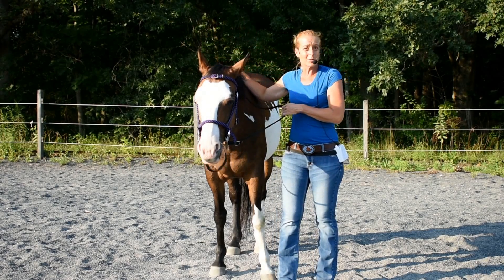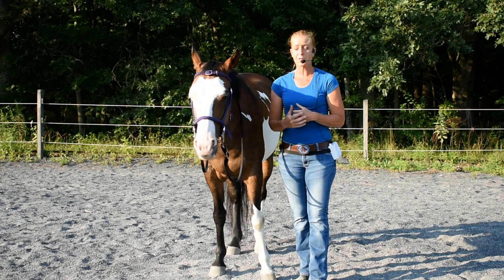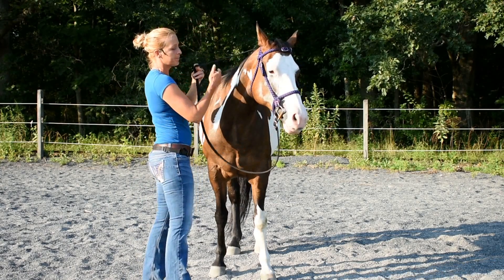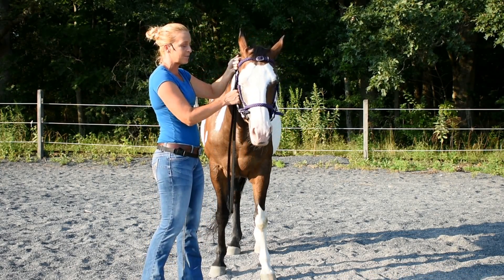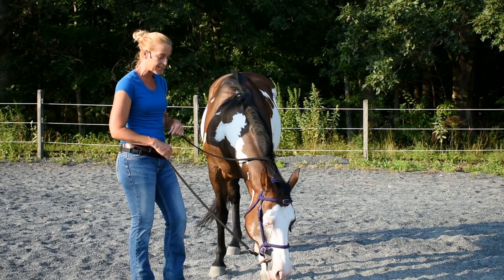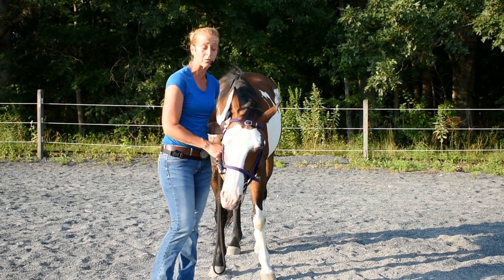What are we always after when training our horses? Softness through the muscles, relaxation through the muscles, tone through the muscles — all of the things that make our horse work and tick. We have to make sure that we start right here on the ground. In a lot of these videos I've been going through groundwork exercises, and there's a real reason for that: I want everyone to firmly understand the reasoning behind each exercise.